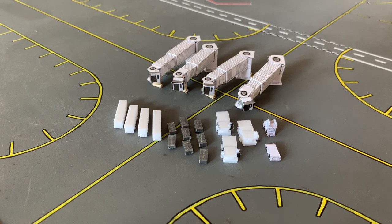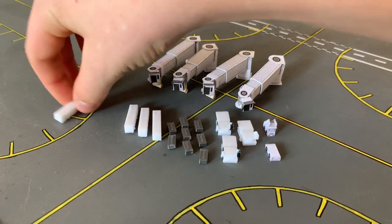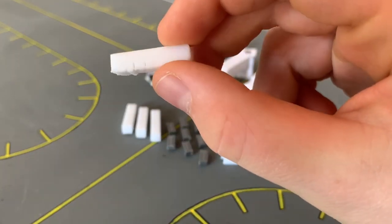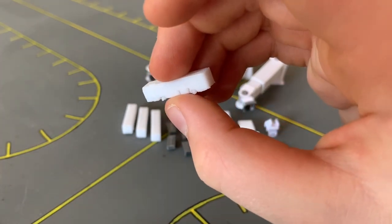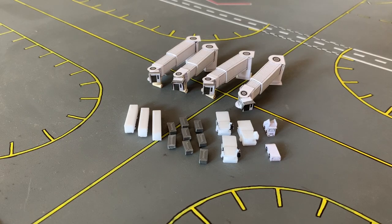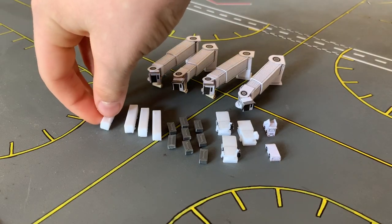As you may know, Gemini Jets makes their own GSE, but it is really expensive, and that's one of the main reasons why I avoid it. You don't really get a lot for your money, even though it's detailed. What I do instead is 3D print my GSE. I use these buses as catering trucks as well, and they look completely fine in my opinion.